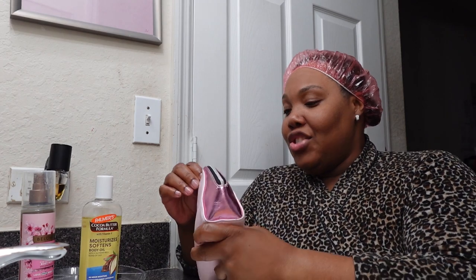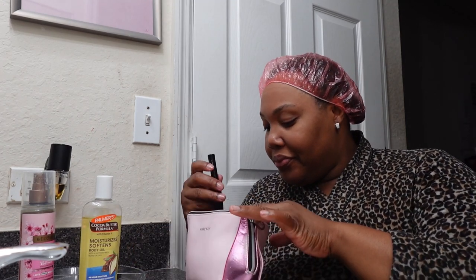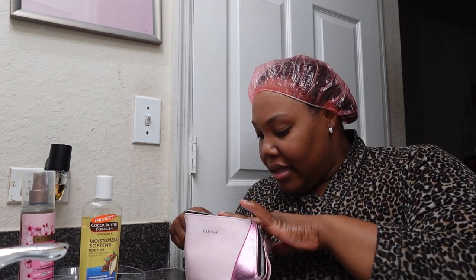Gotta get these hands real moisturized — less ashy. Less ashy now. I'm gonna get it less ashy.